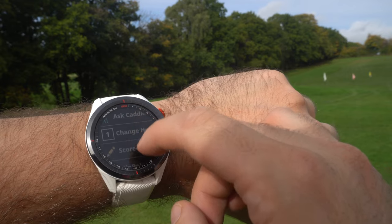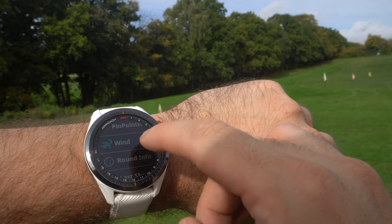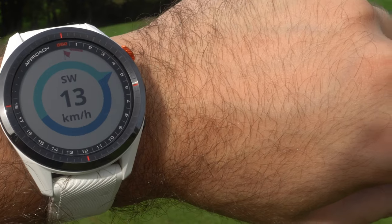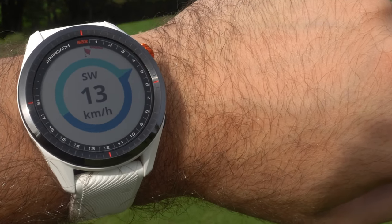There's also a wind feature I haven't seen on other golf watches before. If you connect to the Garmin Golf app and click on wind, it shows you what the wind is doing in relation to the hole you're playing. If the wind is swirling and you're not sure what to do, you can press wind on the S62 and it will show you. Great, but again not really necessary - it can just help you out.